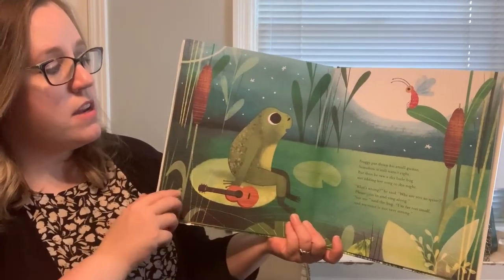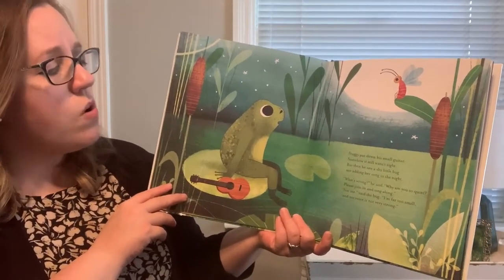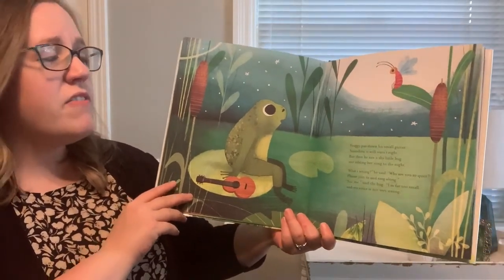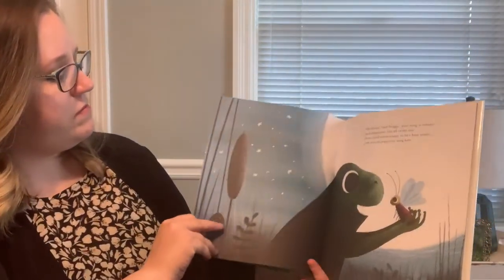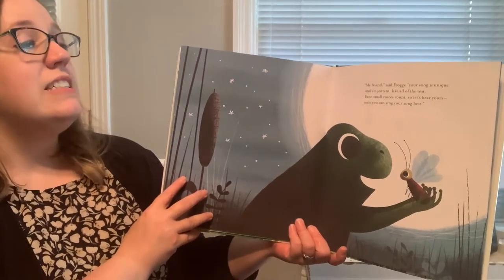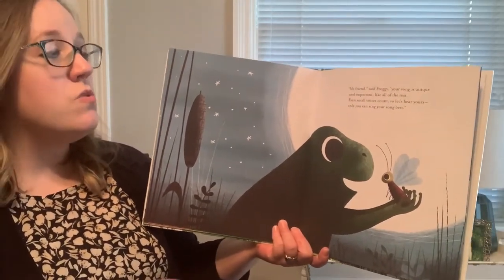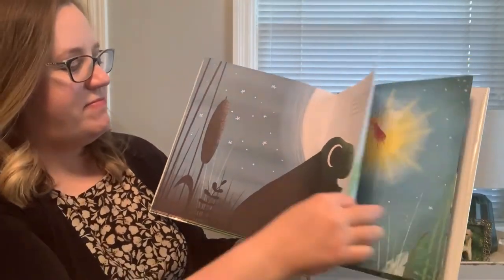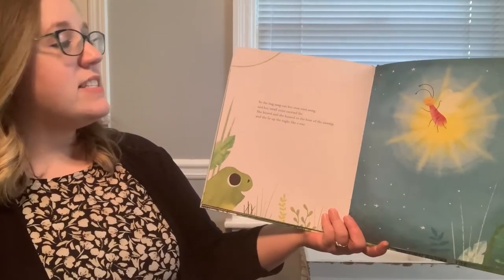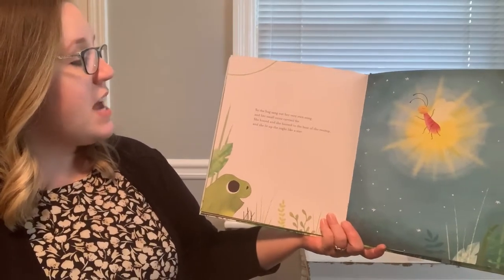Where is she? Sitting up there. What's wrong? He said. Why are you so quiet? Please join in and sing along. Not me, said the bug. I'm far too small and my voice is not very strong. My friend, said Froggy, your song is unique and important like all the rest. Even small voices count. So let's hear yours. Only you can sing your song best. So the bug sang out her very own song, and her small voice carried far. She buzzed and she buzzed to the beat of the swamp, and she lit up the night like a star.